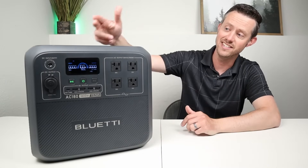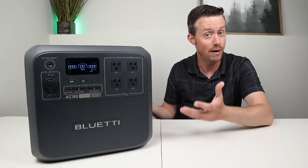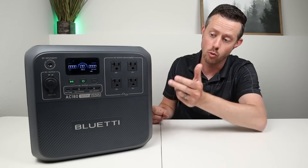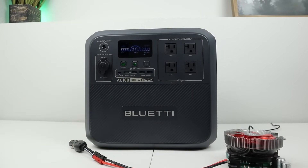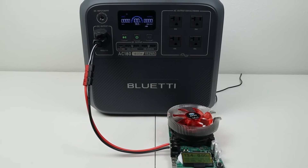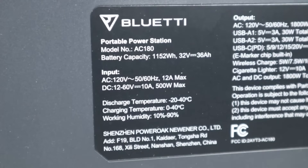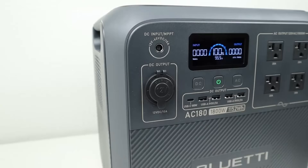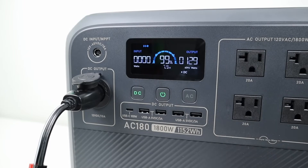Now let's test the DC output — the 12-volt cigarette plug and USB ports. I first checked whether the DC output was regulated, which means voltage stays the same even while draining down to 0%. Plugging in my battery load tester showed 13.4 volts, and with a nominal battery pack voltage of 32 volts, the output is indeed regulated. However, the DC output is a bit limited with only one 12-volt cigarette connection.